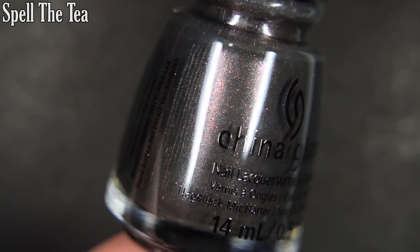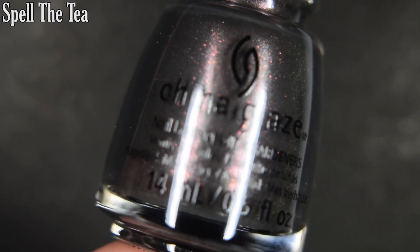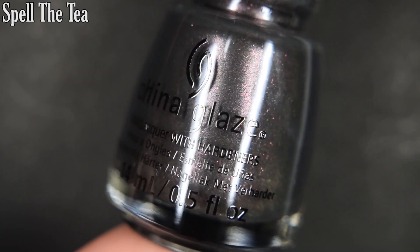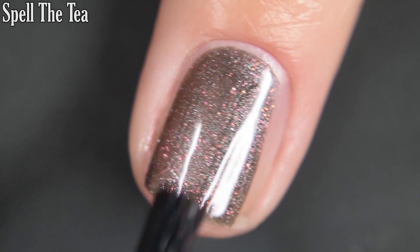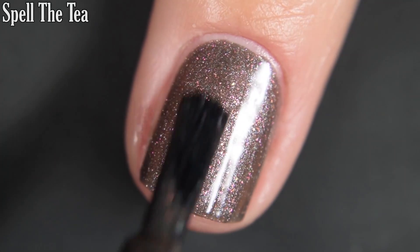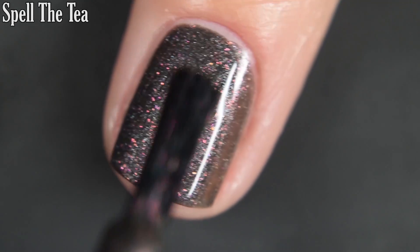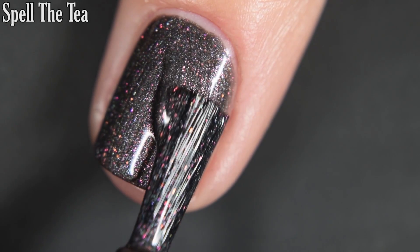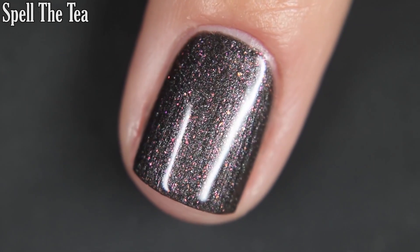Up next we have Spill the Tea, and this is a gray base with a gorgeous purpley-pinky-red to copper shimmer. This one does have a good formula — no running, pooling, or staining. The shimmer stands out nicely on the nail, and I appreciate that it's not as shifty on the nail as it is in the bottle. Completely opaque in two coats. I'd recommend a top coat and removal is easy.